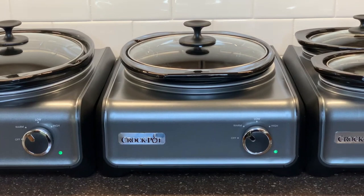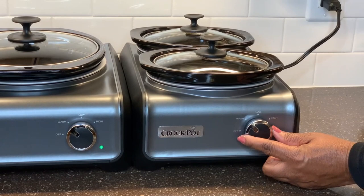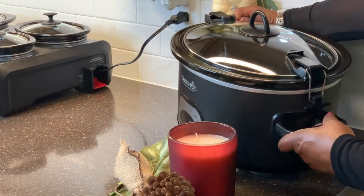The removable stoneware comes in three sizes: a five quart, a three quart, and a two quart. To entertain an extra large crowd, sometimes I actually throw in my six quart slow cooker. When my guests arrive, I actually feel like the hostess with the mostest.